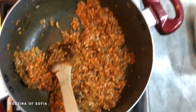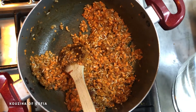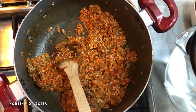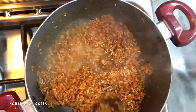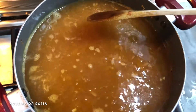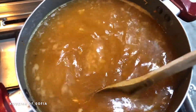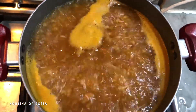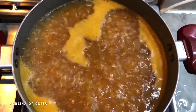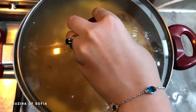Now add in two liters of hot water — add it slowly since both the pot and the water are hot, so be careful. Put it on high heat until it starts to boil, then once it's boiling, reduce to low heat, cover it, and let it simmer for 45 minutes.